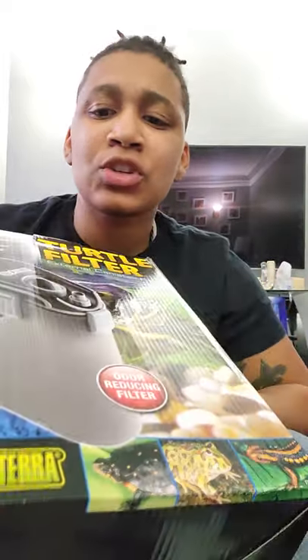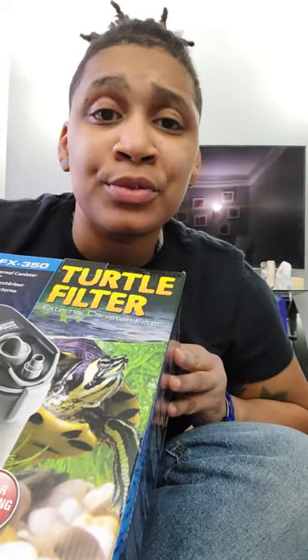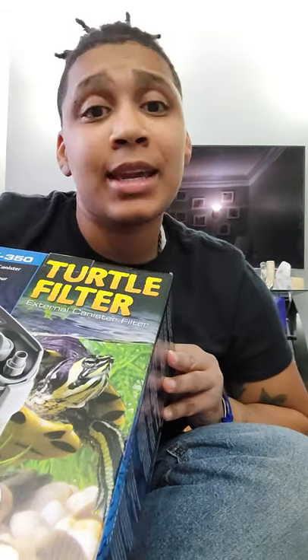Hey, welcome to Zayden Recommends. So I just inherited some turtles from my in-laws and their filter system just wasn't working anymore — it wasn't up to par, right?